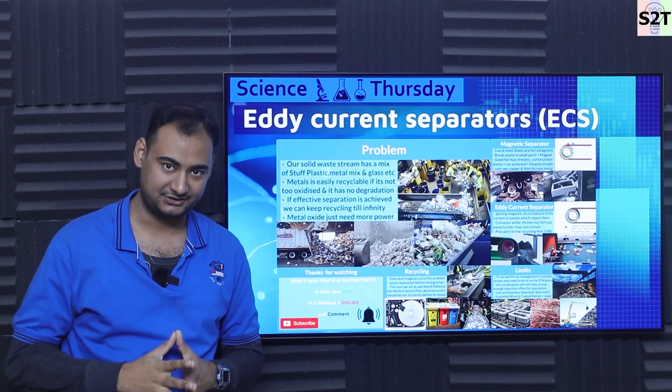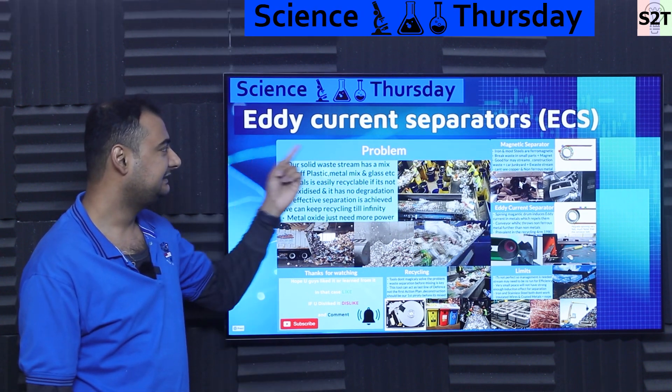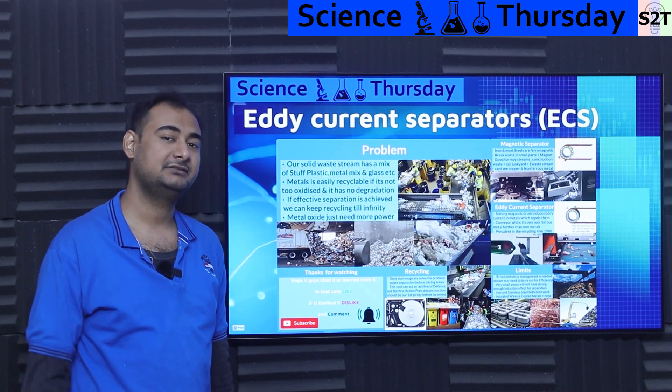Hello everybody, welcome to my channel Science2Technology. In today's show Science Thursday, we're going to talk about eddy current separators or ECS. So let's dive deep into it.